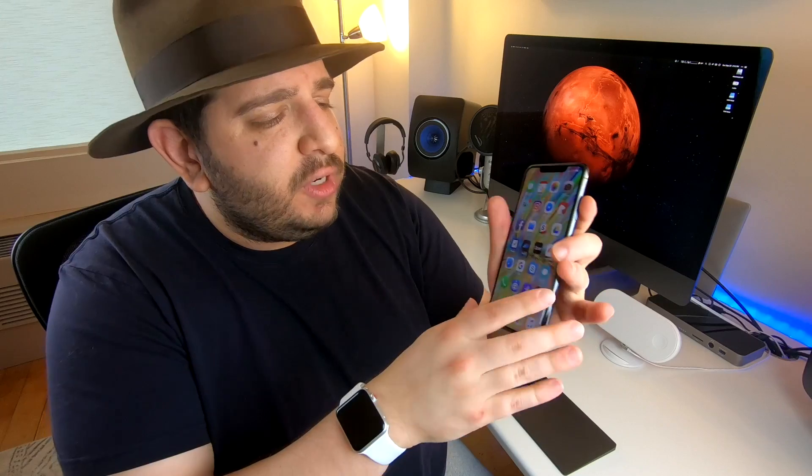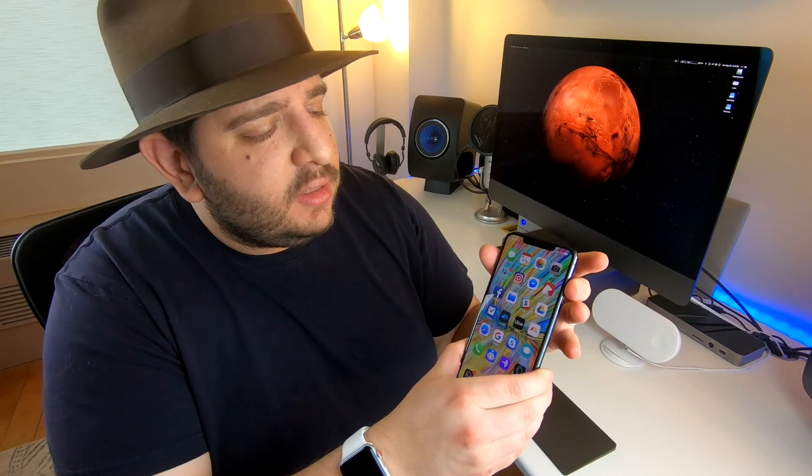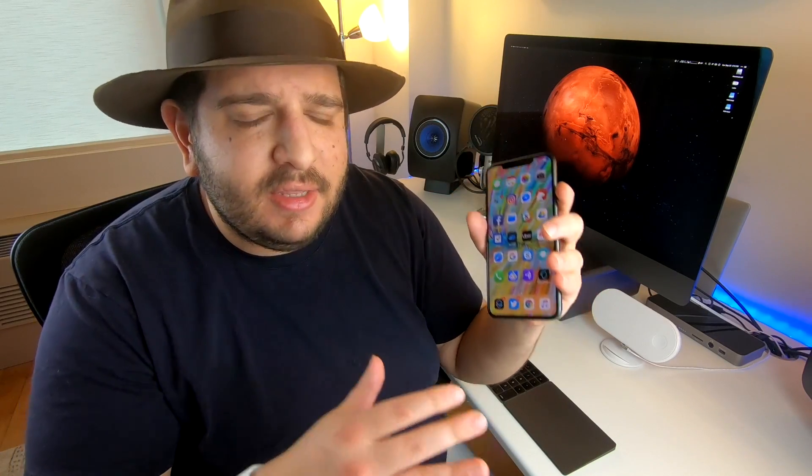I freaking love this giant screen in my hand. I thought when I got the X that I was going to feel like it was the perfect size. I felt it was an upgrade to go from a 7 Plus to the 10, and that was good. But this upgrade from the 10 to the XS Max is even better.